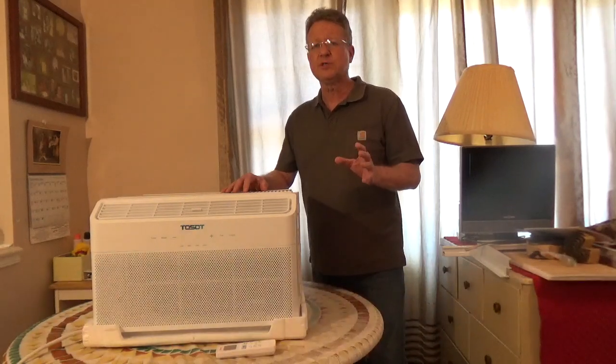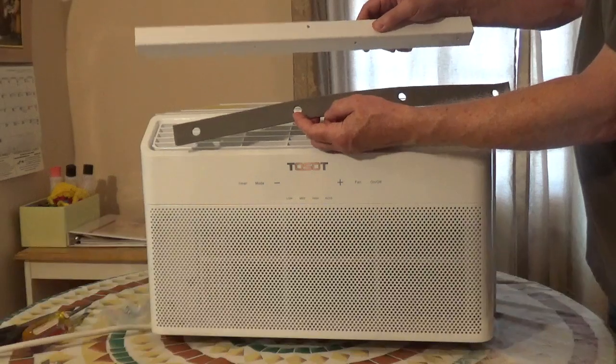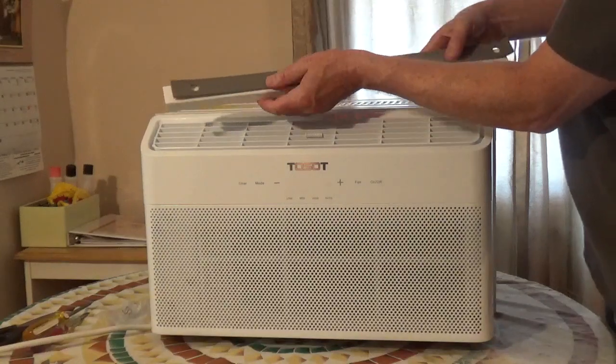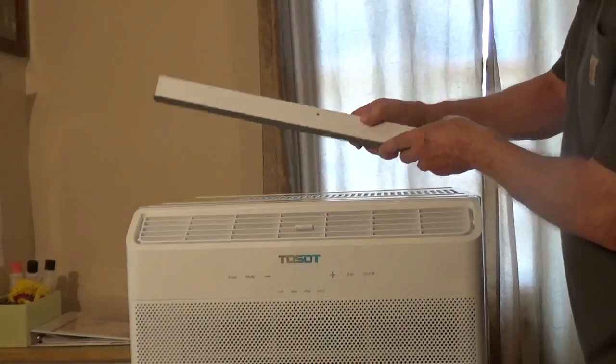I'm going to go over the steps to install a Tosot Tranquility window air conditioner. There's a weather strip for the top mounting rail. It has a backing that you'll have to pull off. Make sure you line it up with the holes, then screw the mounting rail to the top of the unit.